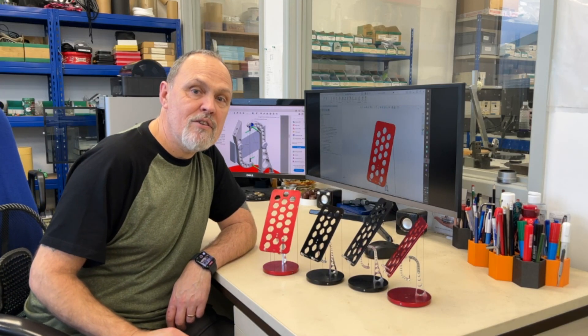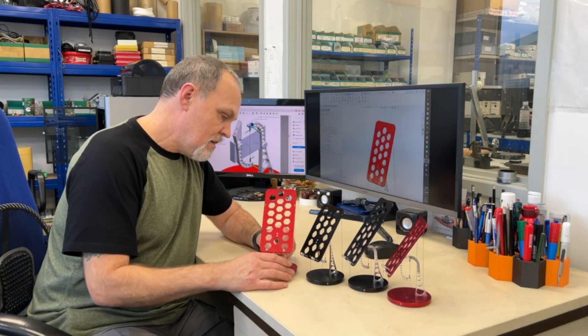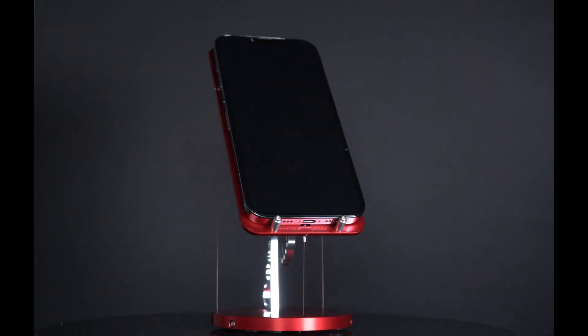Hi, I'm Chris, the designer here at Contacts, and this is our new tensegrity phone stand. While this tensegrity phone stand obviously performs the same function as any other phone stand, the way it does it is quite unique.